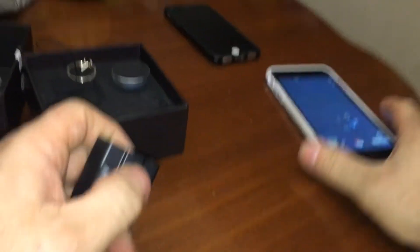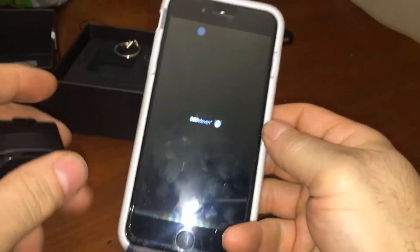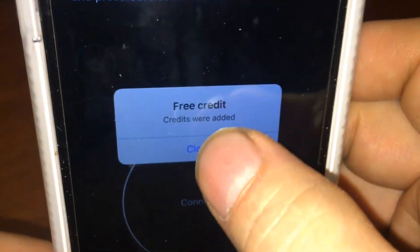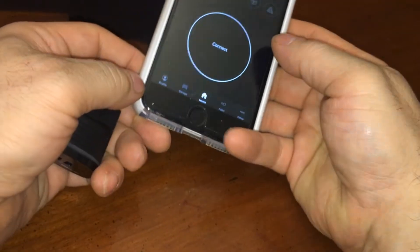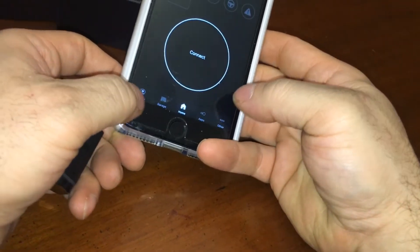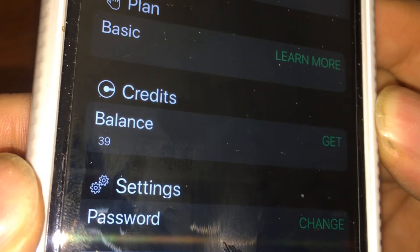So if you're planning to get one of these, what you want to do is install the app. Every time you log into this app daily it gives you a free credit — there's my free credit. See, every day you log in and you get a free credit; your free credits total up. You have to make an account for that to happen. I haven't been keeping up my credits so I only have 39 free credits.